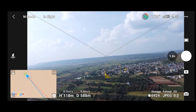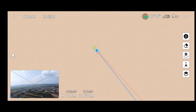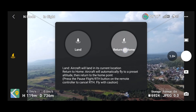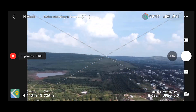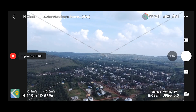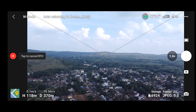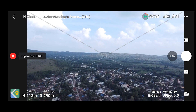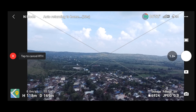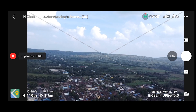Many people were complaining about disconnection between the RC and the drone when flying beyond 50–100 meters. I did not notice this issue myself before, but after updating to this version many users reported the issue was resolved. I tried flying my drone at around 800 meters of distance and observed no signal loss. Please try flying your drone beyond 100 or 200 meters and let me know in the comments whether you're still facing signal loss after upgrading to the latest version.